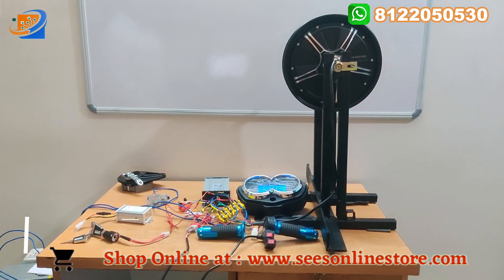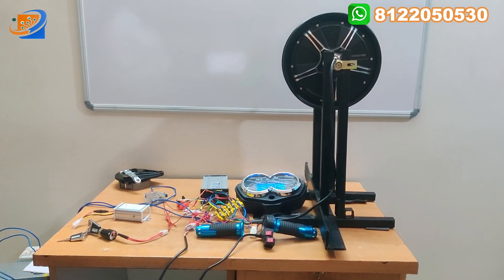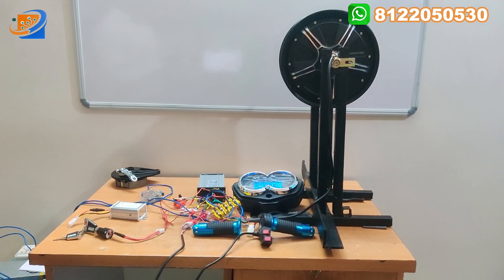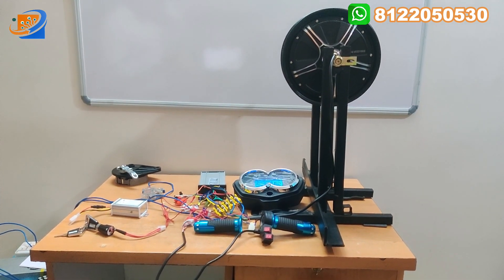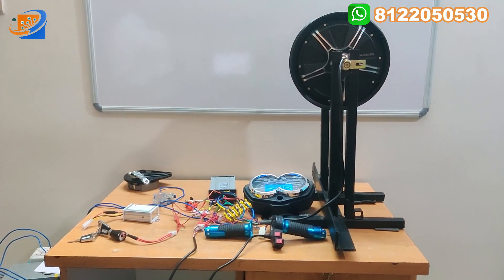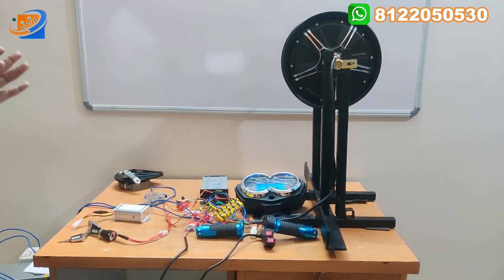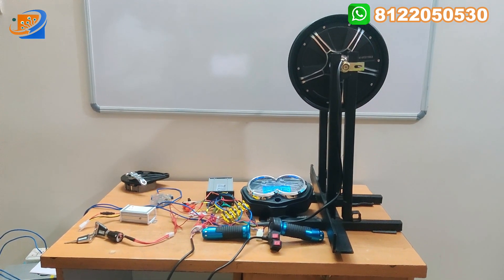Now let's move on to the second segment — that is connection details. For the connection details, I don't want to bore your video. You can directly visit our 17-inch hub motor video — CVZ brand — we will put an eye button over there. You can directly click that and watch all the connection details from that video, where we are providing all those connection details.